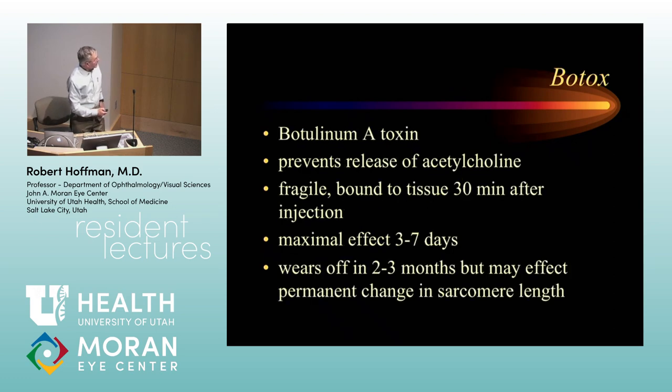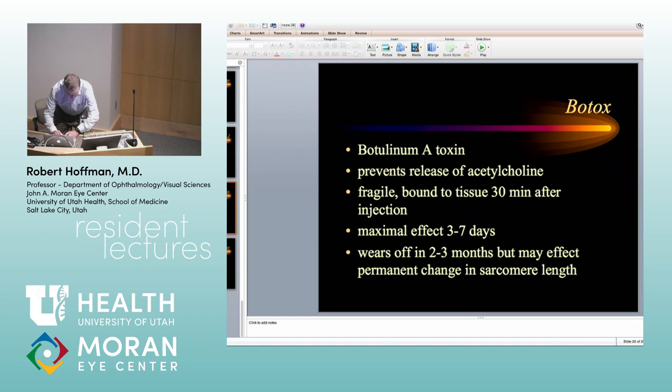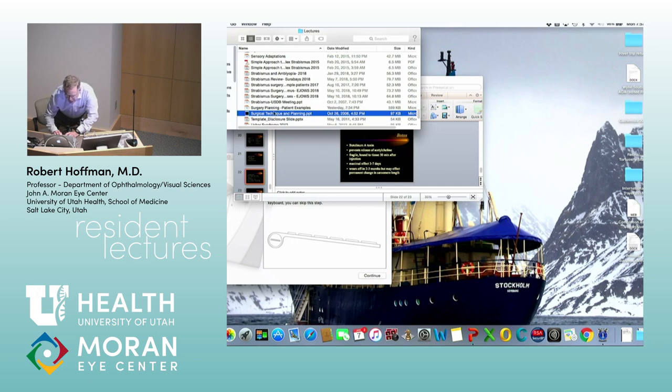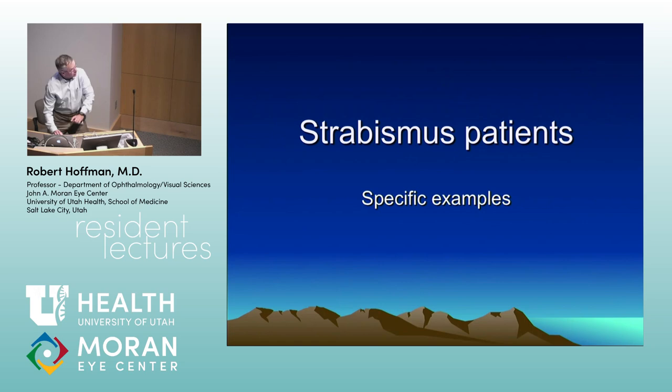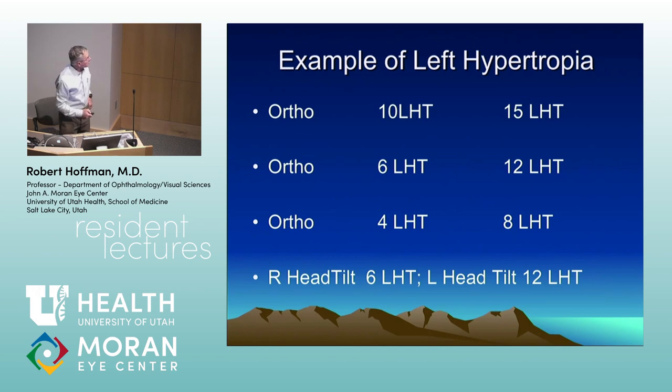Let's shift to some patient examples. You all know the three-step test, which we usually use to confirm a fourth nerve palsy — but what about when it's not a superior oblique palsy? Here's an example: a patient who has a left hypertropia that is greater in left gaze. If I had a left fourth nerve palsy, I'd have a left hyper that's worse in right gaze and on left head tilt. So this left hyper that's worse in left gaze and worse on left head tilt — let's sort through this.